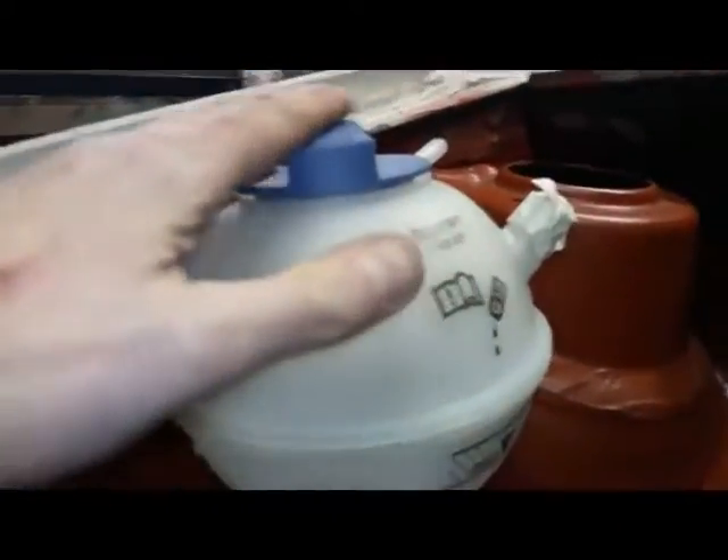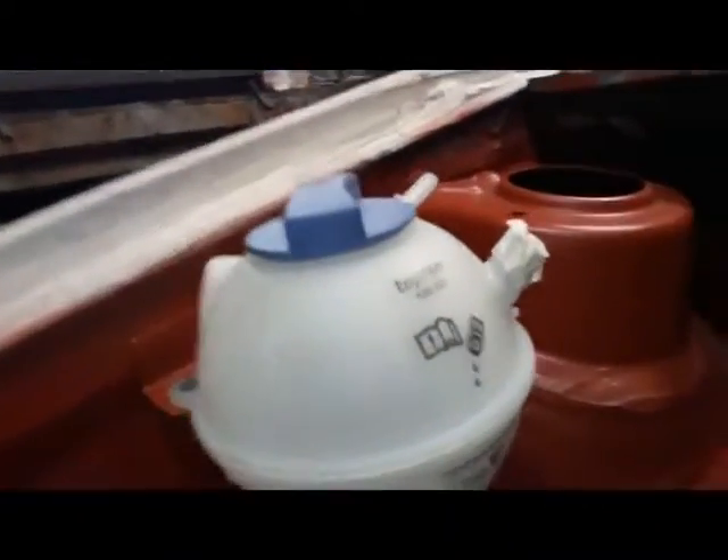Actually I can put my fingers between the reservoir and the bonnet, which is kind of surprising — but that's plenty of room.